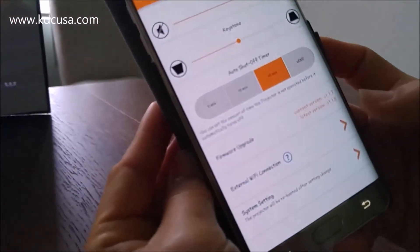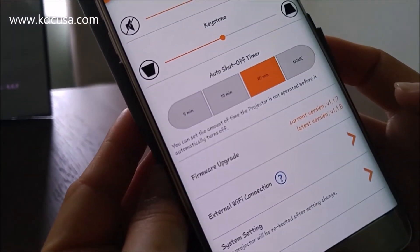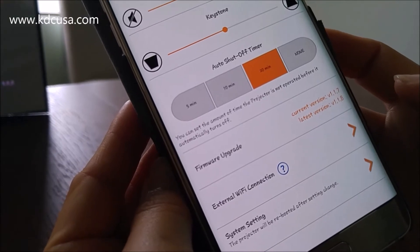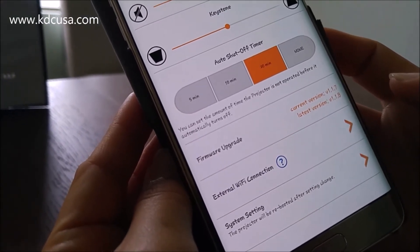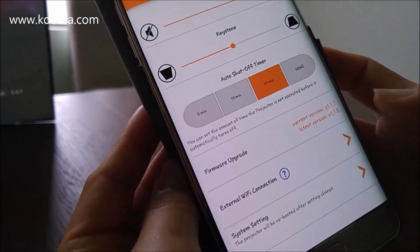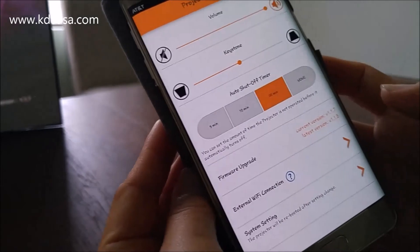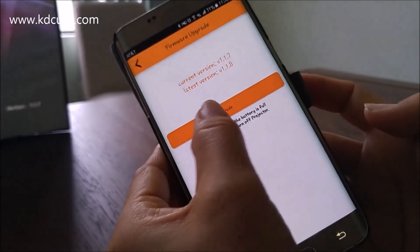Now you can see here under firmware upgrade — the current version is 1.1.7 and the latest version is 1.1.8. You have to be able to see the latest version number to update your projector. Now that both are available, we're going to go ahead and update it. Let's upgrade.